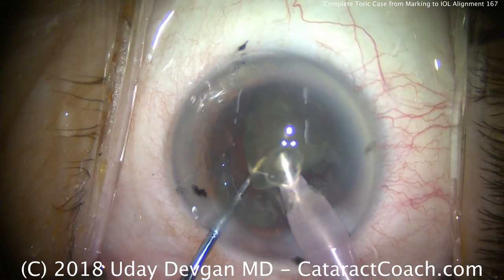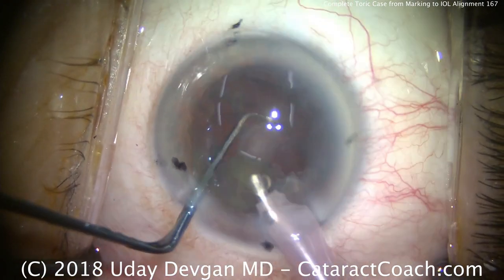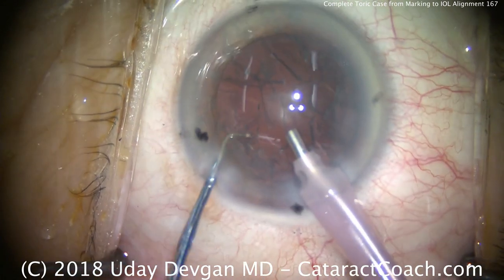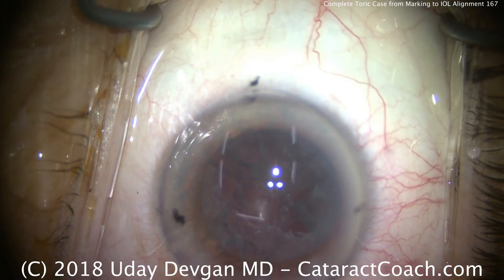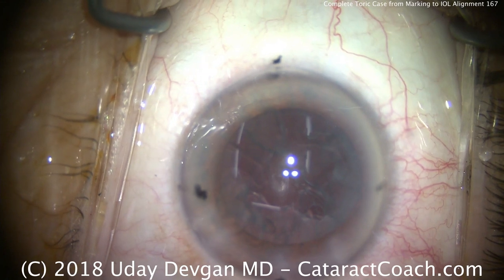This is going beautifully. It's important to have the chopper here in that safe position, and the reason is we don't want to inadvertently damage the posterior capsule. If we rupture the posterior capsule, you can't put your toric lens in the eye. So we'll be very careful to protect the posterior capsule.